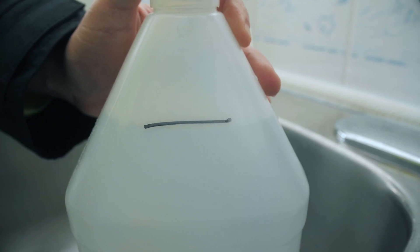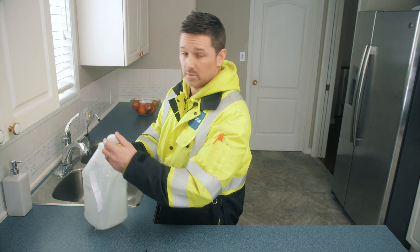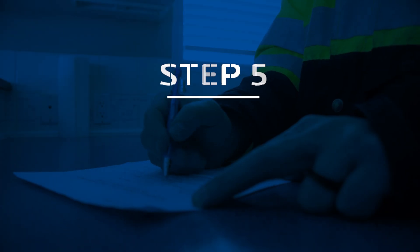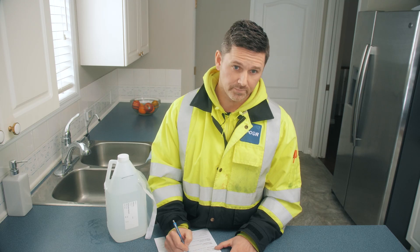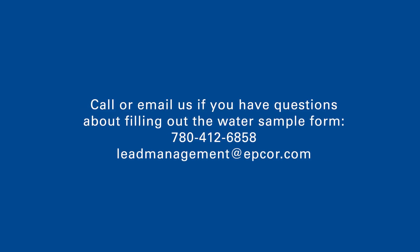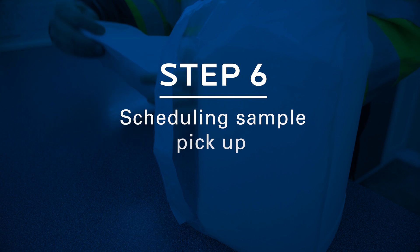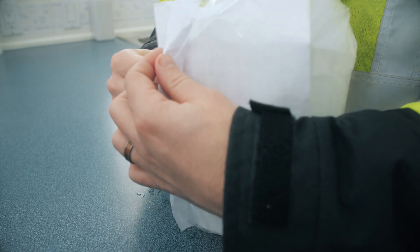Once the water level has reached the indicator line, turn off your tap. Remove the bottle from the sink and place your cap securely on top to ensure that there's no leakage. After you've taken your water sample, please fill out the remainder of the water sampling form that was provided with the sampling kit — this will ensure you receive your results in a timely manner. Please fill out the entire form to the best of your knowledge and call or email us if you have any questions or concerns. Once you've completed your water sample form, feel free to fold it in half, place it inside the envelope provided, and seal accordingly.